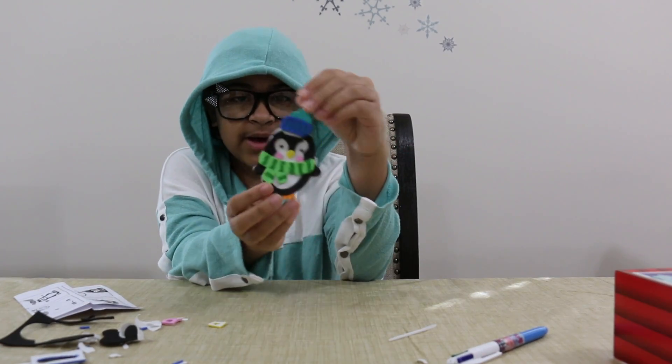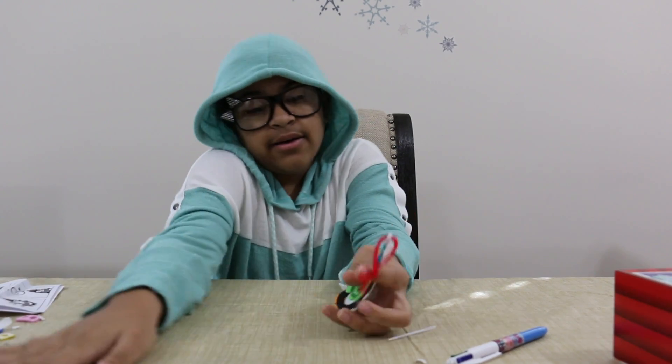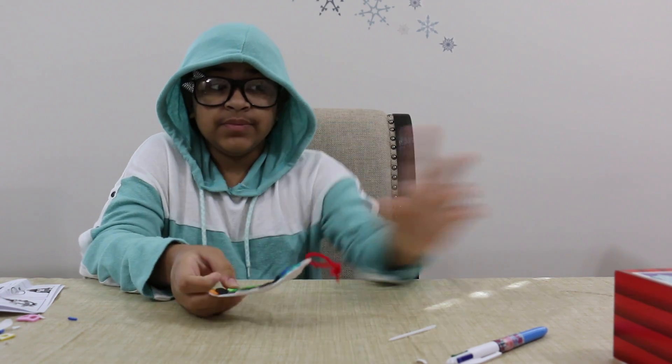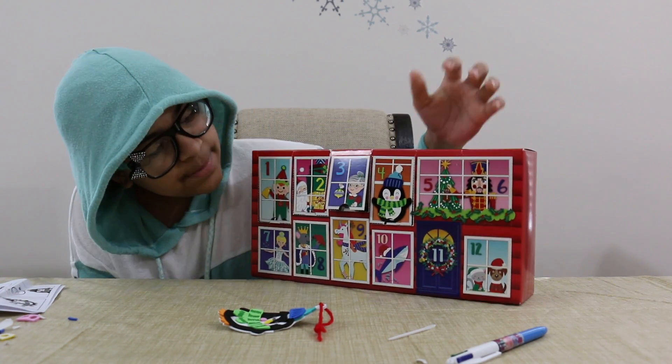Okay, I'm done! Go check out my other video tomorrow, which will be number five — it looks like it might be a tree or a gingerbread man.